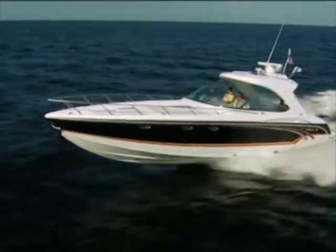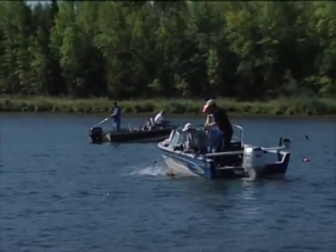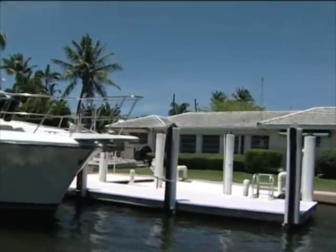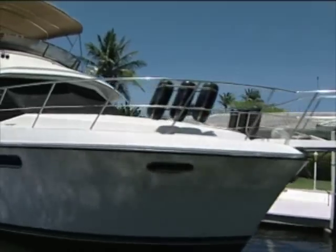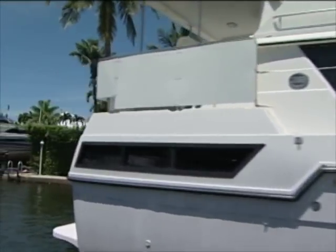It really depends on where you keep your boat. If you're in the northern climates with a much shorter boating season, once to twice per season will do you just fine. Down here in Florida with the heavy sun, the reflection off the water, the salt, the air, and a full year-round season, you're looking at three to four times per season. Great information, thank you.